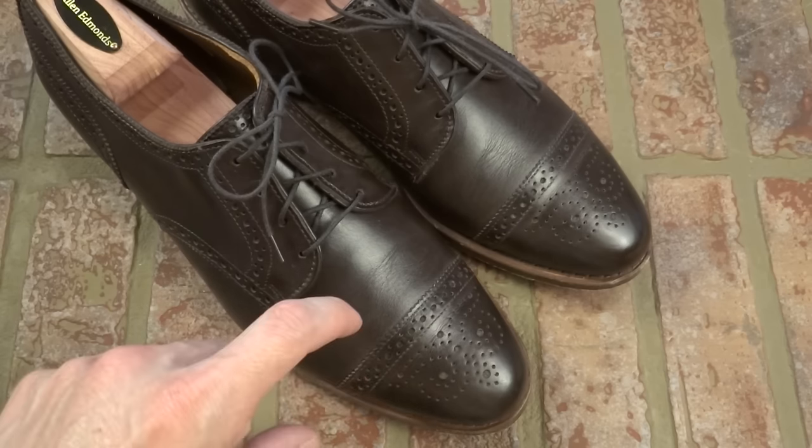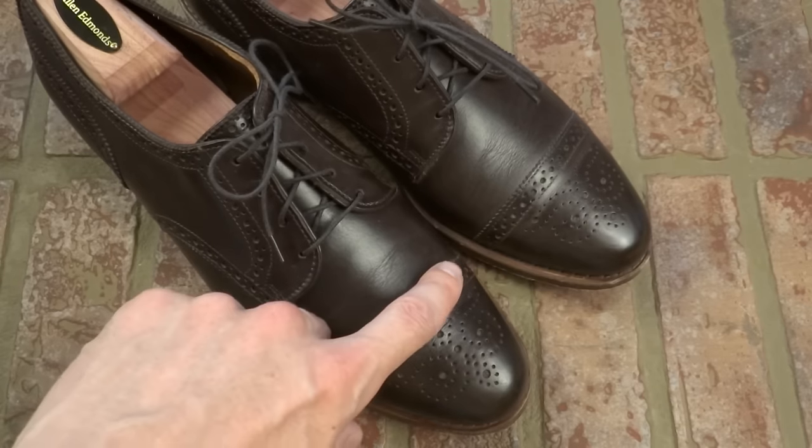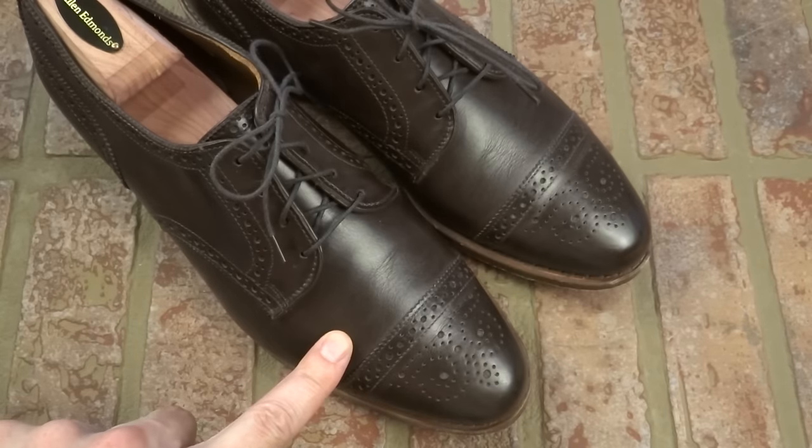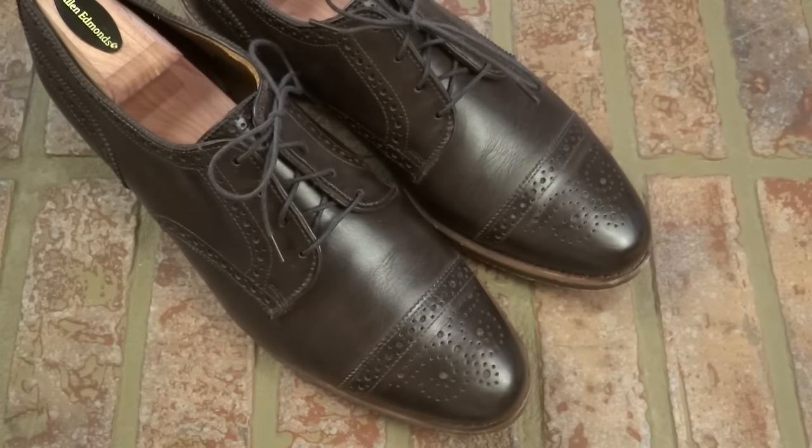Despite the crease, my toes aren't smashed or anything. I would recommend you try them on. This doesn't dig into my toes or the top of my foot at all — just a very, very comfortable shoe.